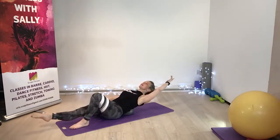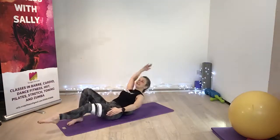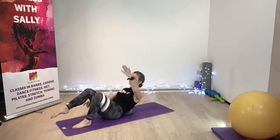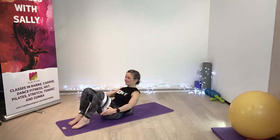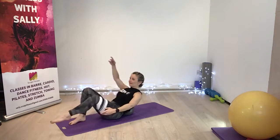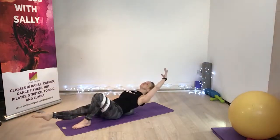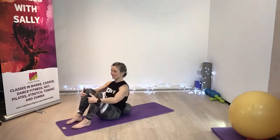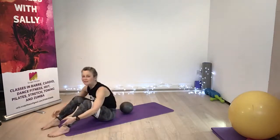Look at the ceiling, inhale, exhale, inhale. Lift up, breathe out, inhale, breathe out. Just give me two more. One more. Lovely. Now hold on to those legs, pull yourself up, use the floor if you need to. Let's just release forwards.